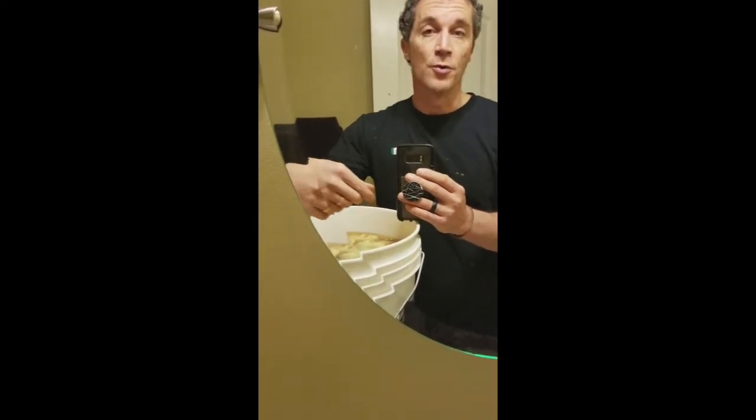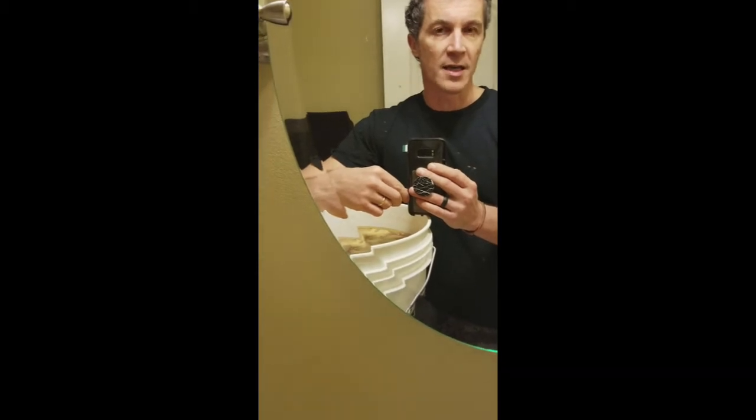A couple of people have been asking: what exactly is a SCOBY and how do you make it? It's easier to buy it, or easier to find somebody that has one and just take a piece of it. But in actual fact, you can grow them very easily as well. If you make a regular pot of tea — take about a gallon or two of water, put it in a pot, bring it up to 195 degrees, throw in half a dozen tea bags, throw in a cup of sugar, boil it for 10 minutes, and then put a cloth over the top with an elastic band so it breathes but nothing can crawl in.